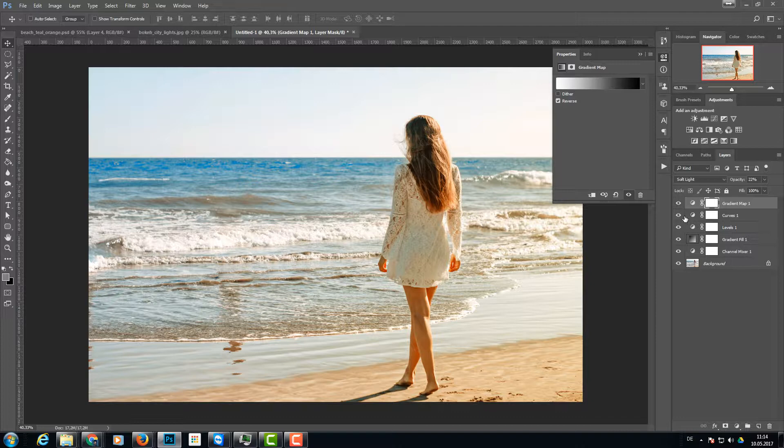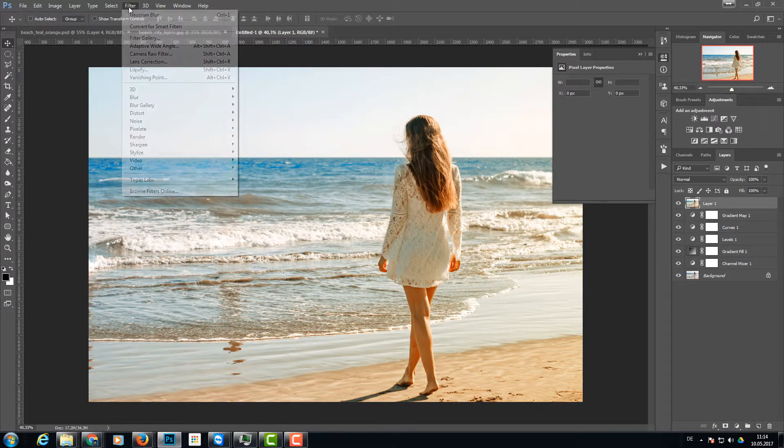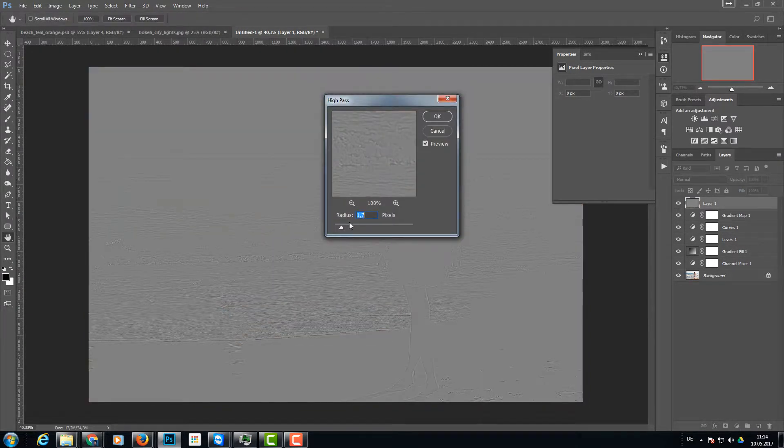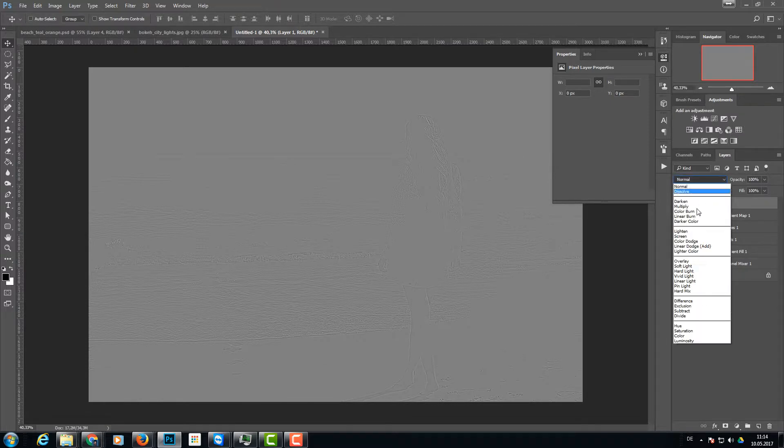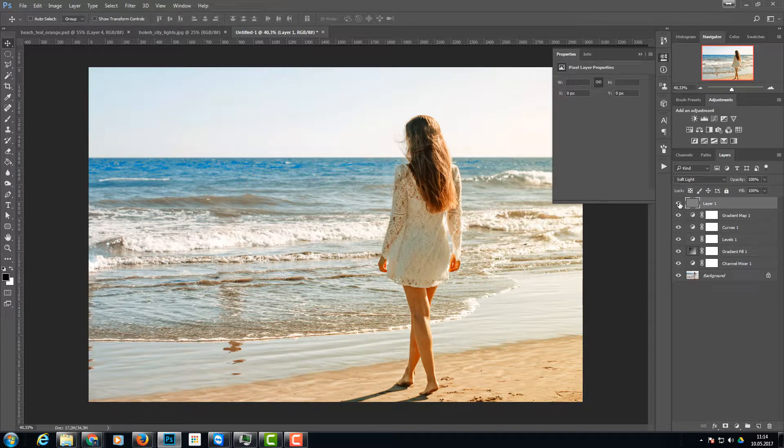Now I want to bring a little bit of the details back, because the image is a little washed out. I need to merge all the layers as a copy by pressing Shift+Ctrl+Alt+E. Then I go to Filter > Other > High Pass filter with a small radius of about 1.5 to 2 pixels and click OK. I change the blend mode to soft light — it adds a little contrast and helps bring the details back.